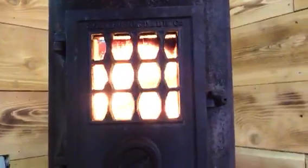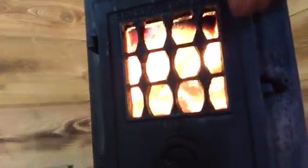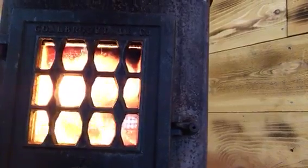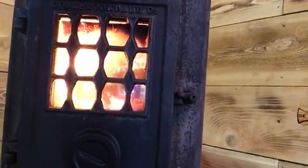Listen to it rip roar. So check this out, watch. This fire, it needs a few things. Listen - see how that didn't make much of a difference? That shut it down a little bit, but not much. And I don't have a damper - my damper was all busted out, but this will actually slow down.